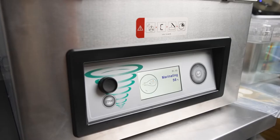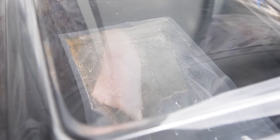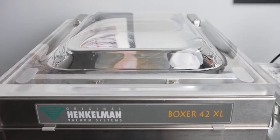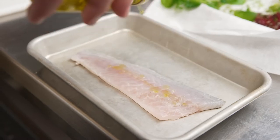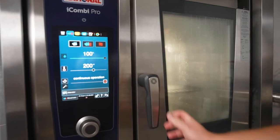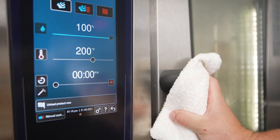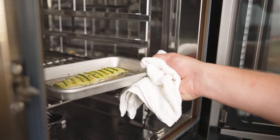I take the filet, put it into the Henkelman and use a marinade function which helps me marinate it ten times quicker than any other method, and I use just enough of the marinade to where it gets soaked into the filet. I put the zucchini and squash on the fish and then pop it into the Rational iCombi Pro on the steam function at a hundred percent humidity. I take it out five minutes later where everything is perfectly cooked.